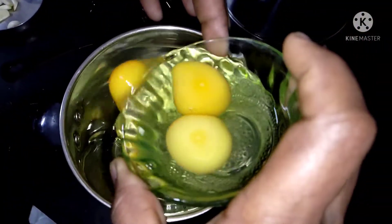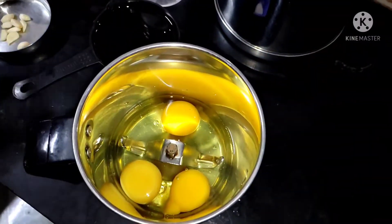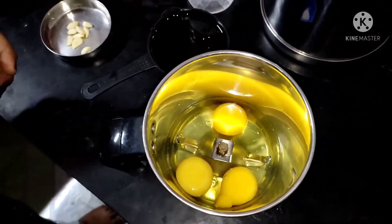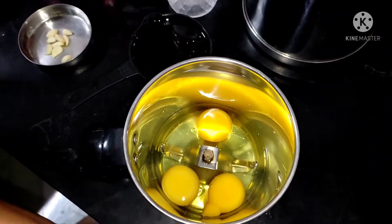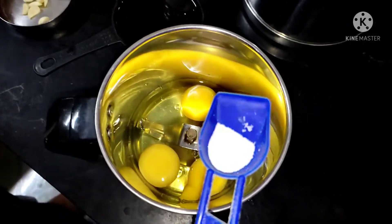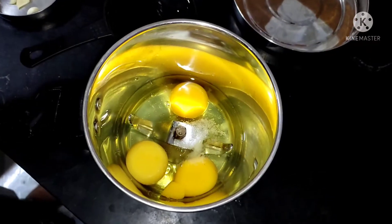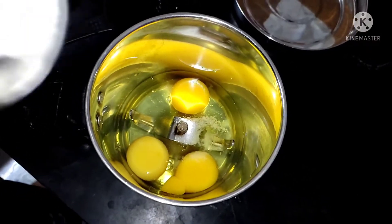I will mix it in a dry bowl. I will use 3 cups of water and 2 cups of water, and I will add 2 flavors.